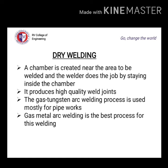Dry welding is also called hyperbaric welding. A chamber is created near the area to be welded, and the welder does the job by staying inside the chamber, producing a spark to make the weld, resulting in high quality weld joints. Gas metal arc welding is the best process for this welding, and for pipes, gas tungsten arc welding process is used.